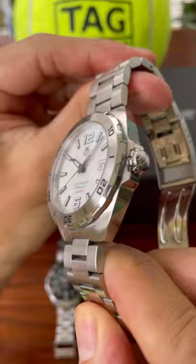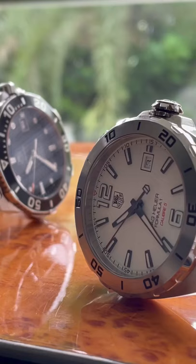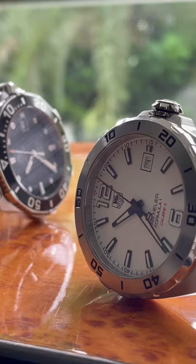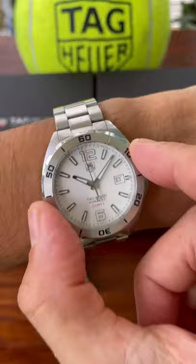These watches are both very similar in that they are both 41mm Tag Heuer sports watches. They both have three hands and a date complication. I would say the Aqua Racer, which I'll cover more in the second video, is the slightly more popular. The Formula One has a rotating bezel as well — it is a 60-minute timer, motorsport inspired.